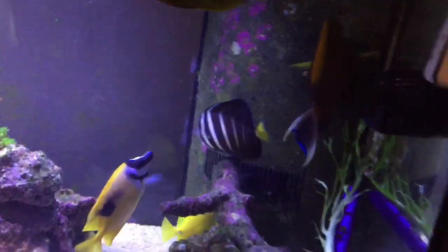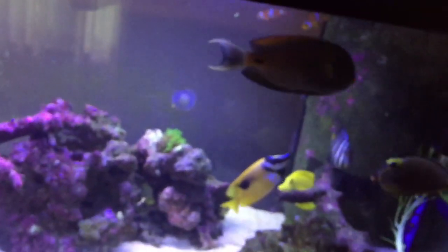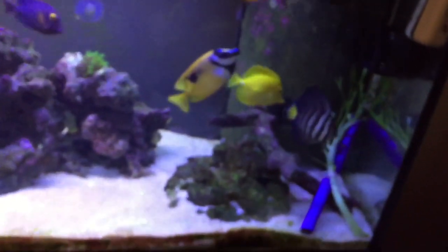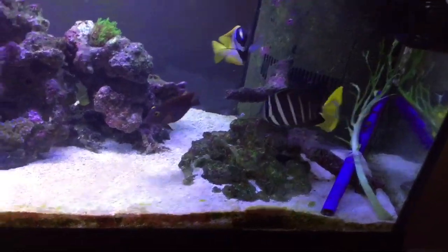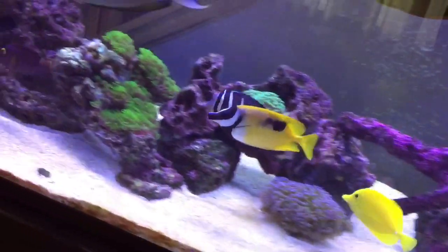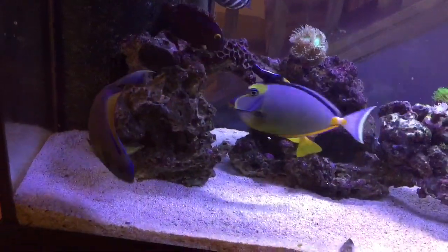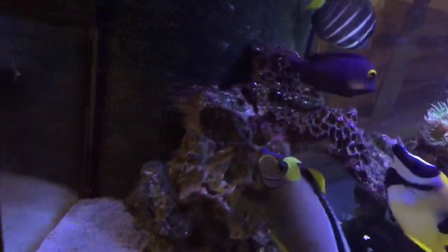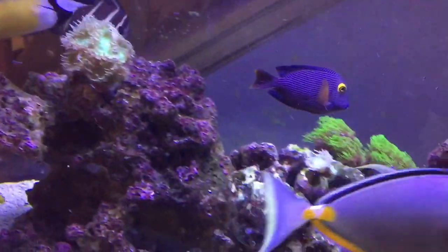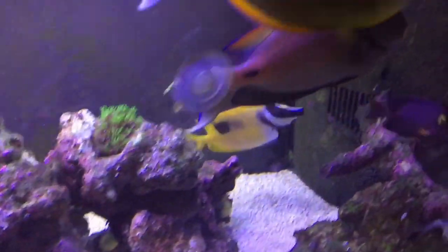We got the Fowlr Tang right there as always, getting bigger. Sailfin Tang, which is the striped one. Fox Face right there — the yellow, white, and black, getting big and fat. Kole Tang, excellent for eating algae off the rocks. Kole Tang is beautiful — one of my favorites.